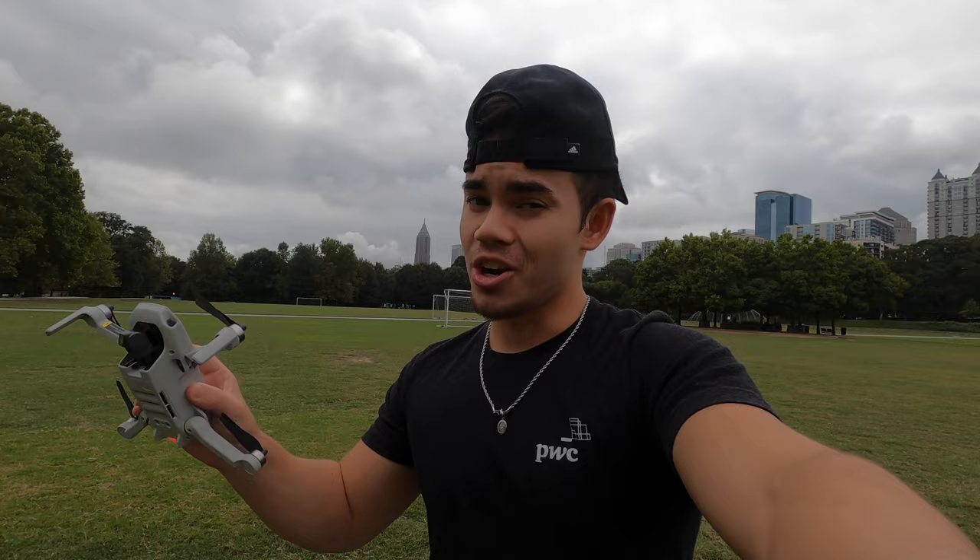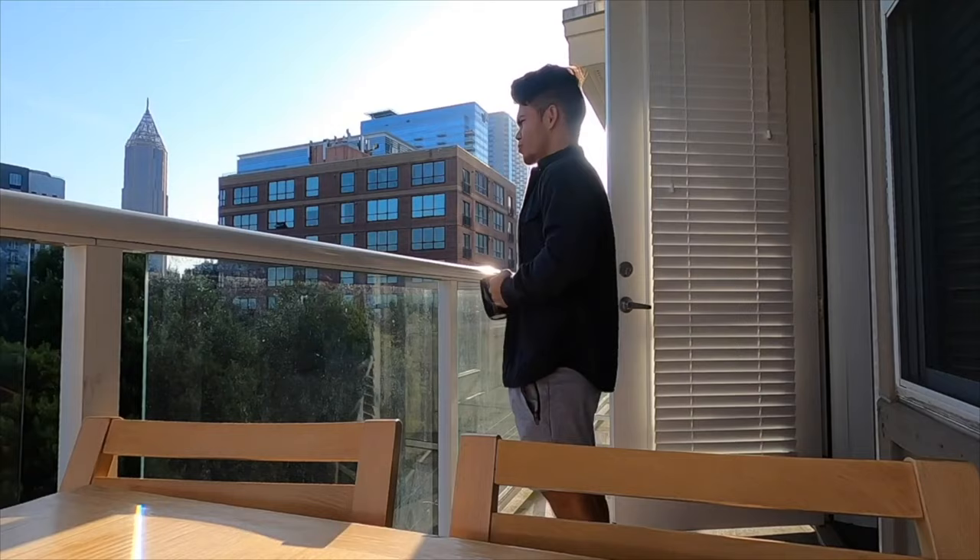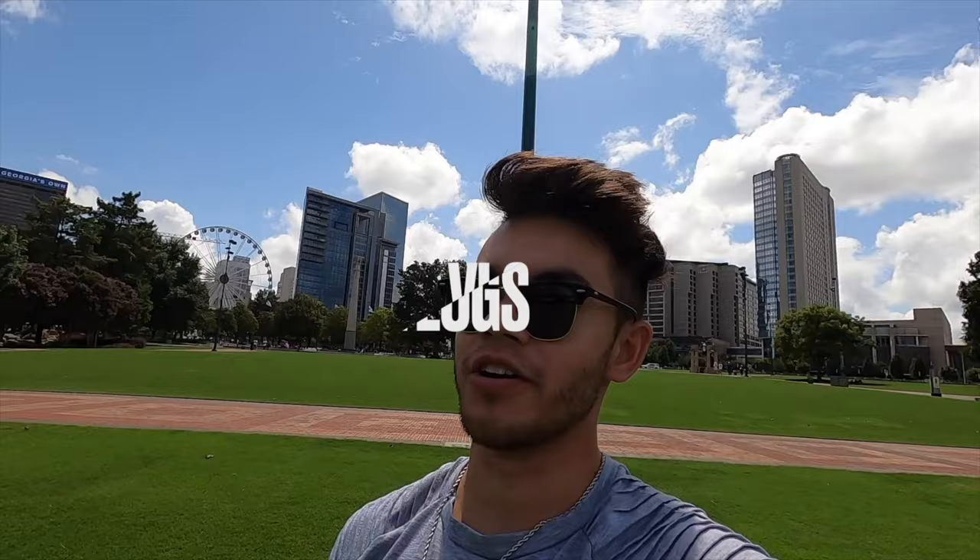What's going on guys, welcome to the video. Yes, I bought a drone and I'm so freaking excited and pumped to use this. I wanted a drone for a long time and just never pulled the trigger until now. I'm gonna give you lots of cool shots around the city today and going forward, probably get some drone shots in every single video. Let's get in the video — no more talk, let's go.